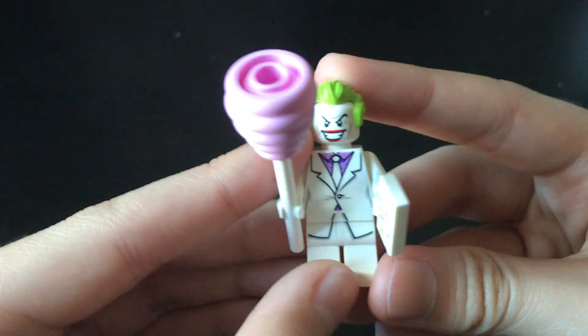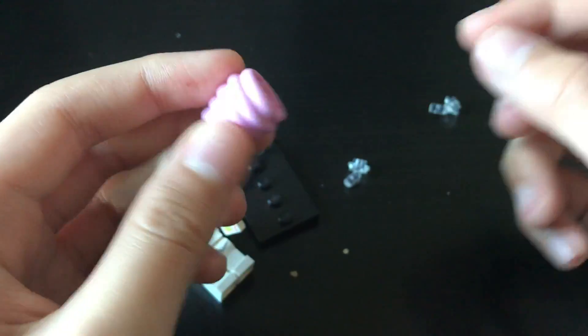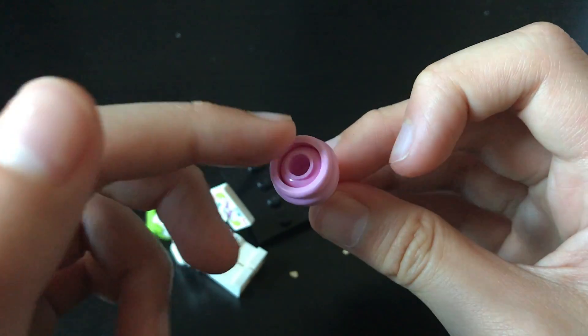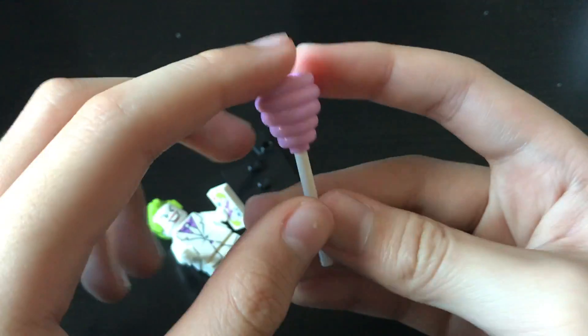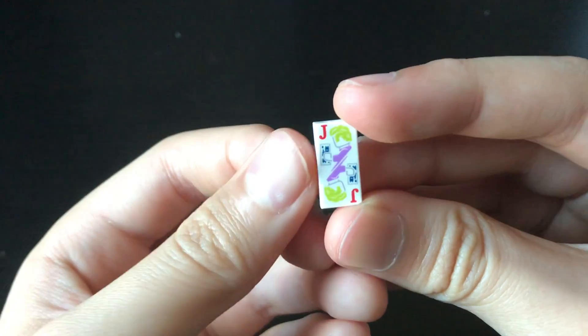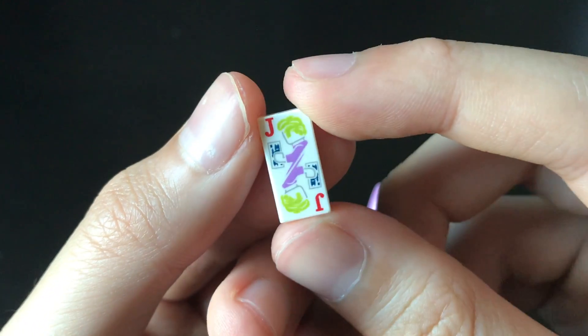Here's the Joker. His accessories include this ball of cotton candy, which is just a pink unprinted minifigure head stuck in there. So for all of you monochrome minifigure enthusiasts, you're in luck. His other accessory is this Joker card, which will be useful for the Joker.